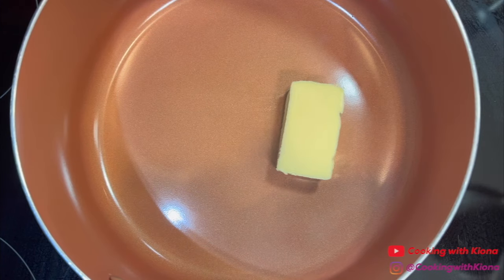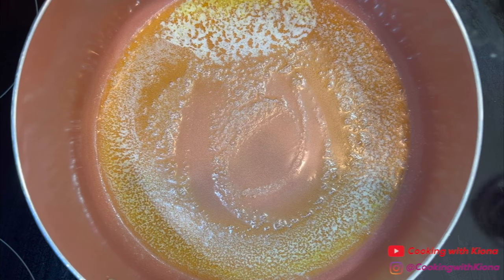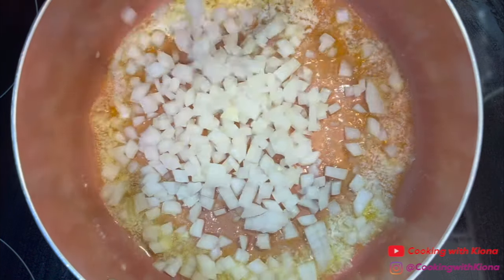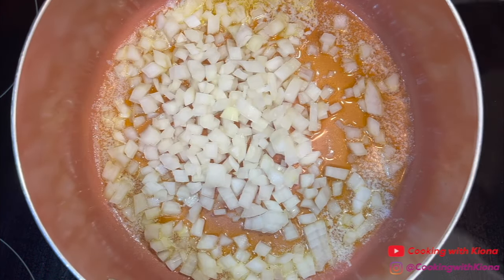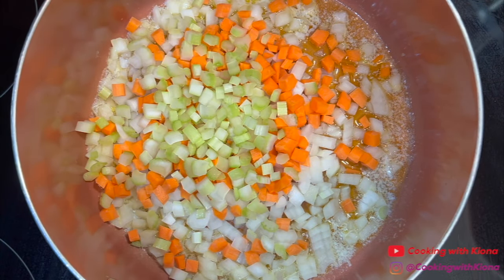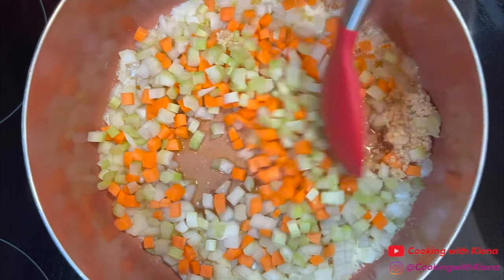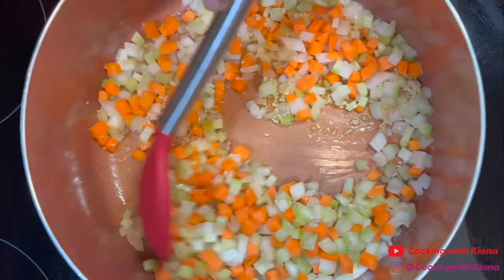Next, in a pot over medium heat, add 4 tablespoons of butter. Once the butter is melted, add 1 cup of diced onions, 1 cup of diced carrots, 1 and a half cups of diced celery, and 1 tablespoon of minced garlic. Sauté your veggies for 5 minutes.